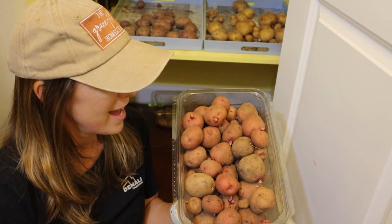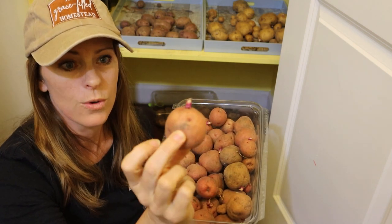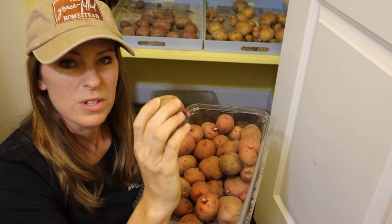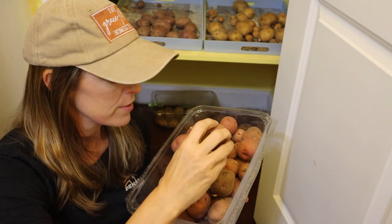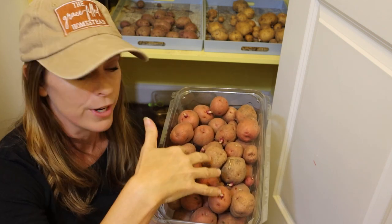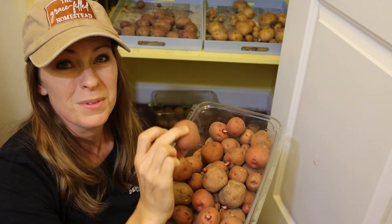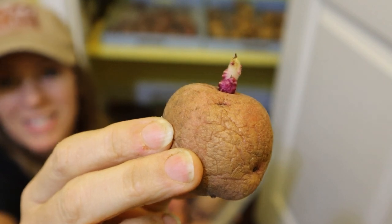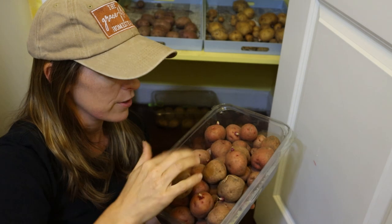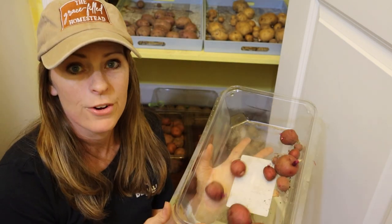Next I have Red Pontiac, bought from my local feed store. Like the Yukon Gold, these are starting to sprout. One is really spongy and soft — any soft ones I'm not going to preserve. If I preserve any Yukon Gold or Red Pontiac I'll use the ones that are still firm, so I really need to get these preserved fast. The one that's already sprouted I'll probably go ahead and plant in the greenhouse just to see how it does. These Red Pontiacs have definitely broken dormancy.